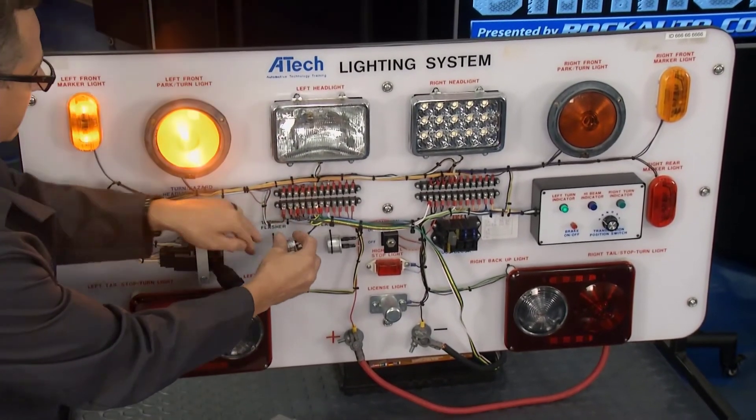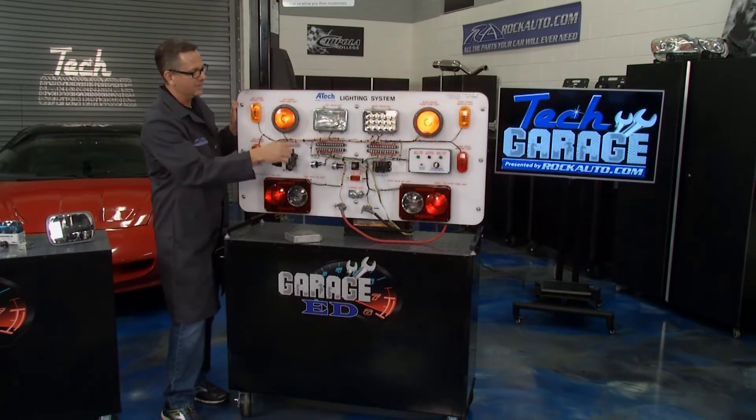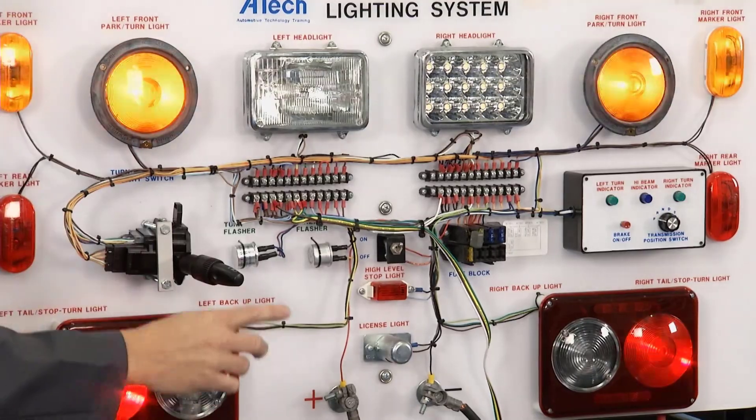Good tip for you as well: if you're trailering or putting some extra lighting on there, the hazard flasher is actually a heavy-duty one because we're flashing all the lights, so you can upgrade. Make sure you get a good flasher.